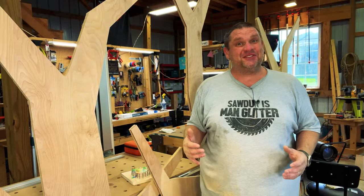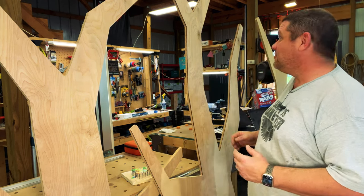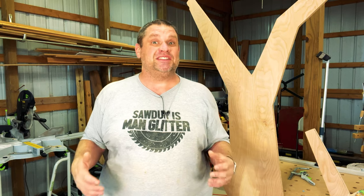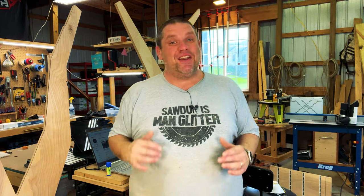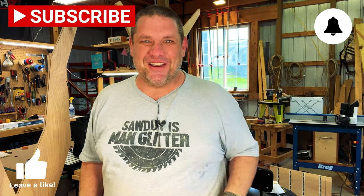That's going to do us for today, folks. I really hope you enjoyed following me along as I made my third and fourth tree. It's really starting to look like a forest in here. Now I know not everybody has a Shaper Origin, but I think it's always nice to see some of these new technologies and how they work. So I hope you enjoyed seeing it in action. If you haven't already, make sure you hit that subscribe button, leave a like and leave a comment. Until next time, take care as always.